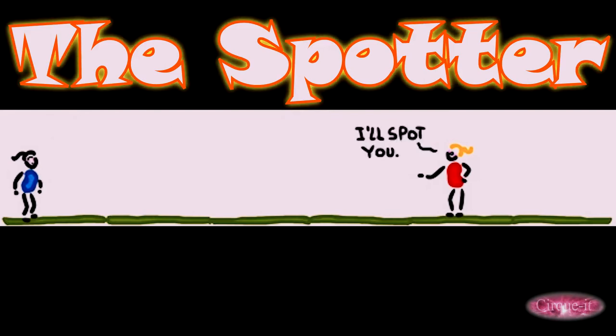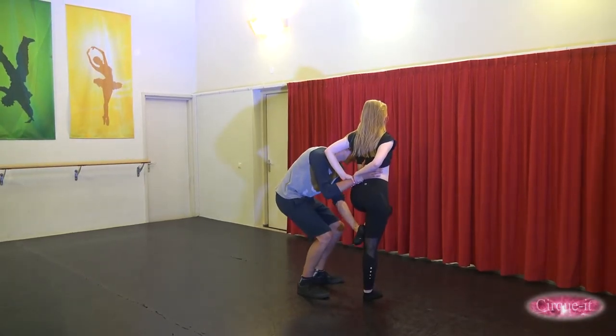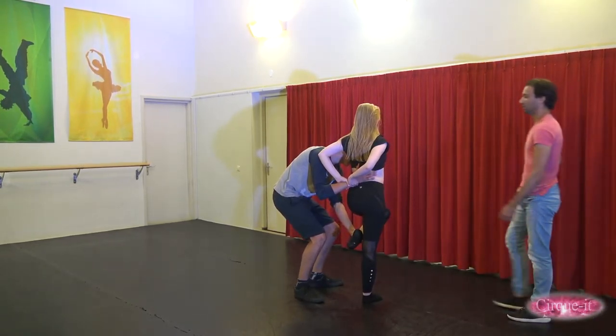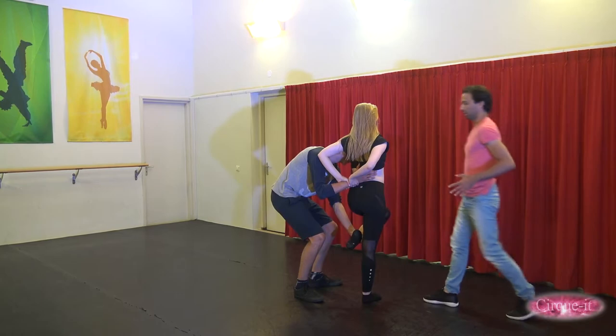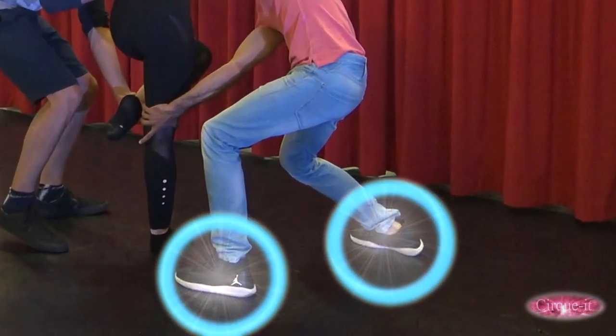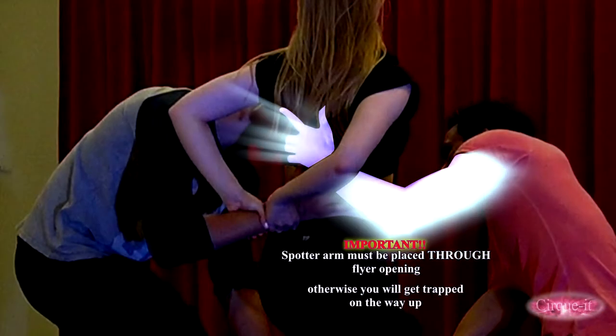The spotter should position himself on the opposite side of the base. So if the base is standing diagonally left of the flyer, then the spotter should position himself diagonally right. The spotter should take a wide stance, put one arm through the opening of the flyer's arm, placing his hand on her mid-back.